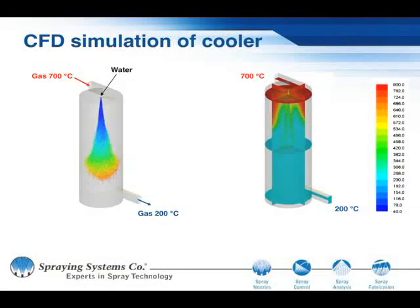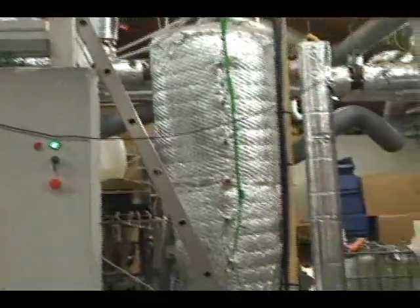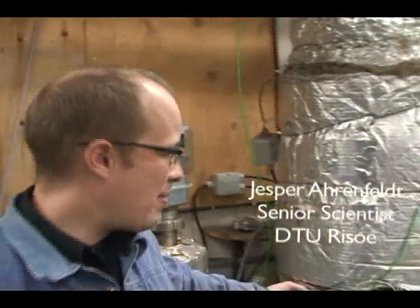The cooler we use in this project is very simple. We just sprinkle a little water into the hot gas, the water evaporates, and due to the evaporating energy of the water the gas cools. What we do is cool down the gas from the gas outlet to about 300 degrees Celsius and then put it through a baghouse filter.